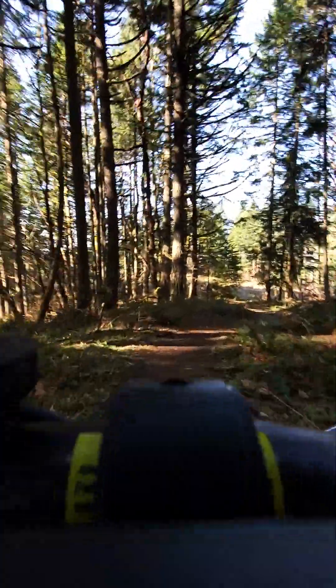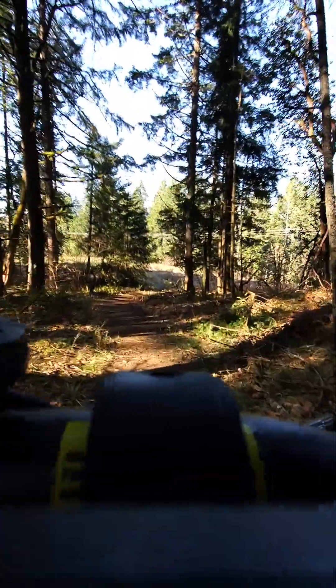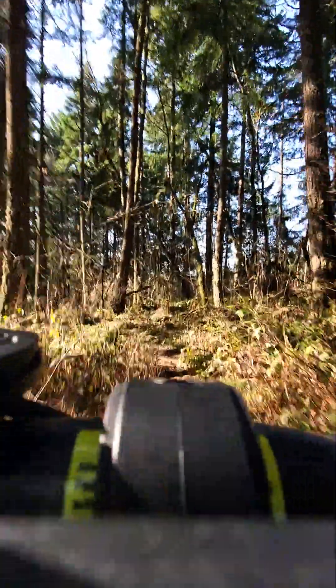I'm going to put it on the single track trail right over here. This is where it might get a little tricky — really bumpy, muddy, rocky.